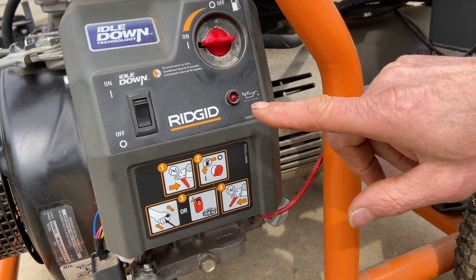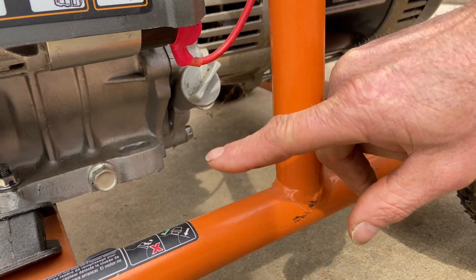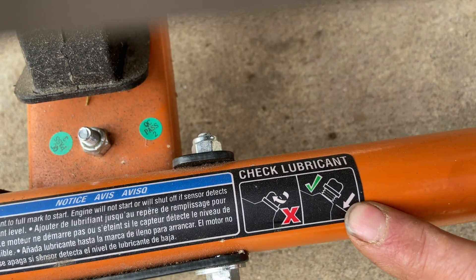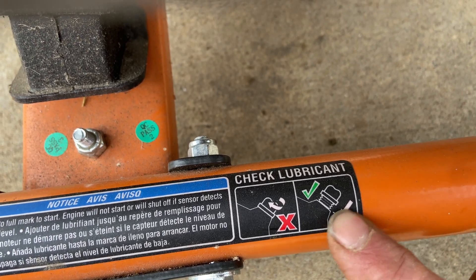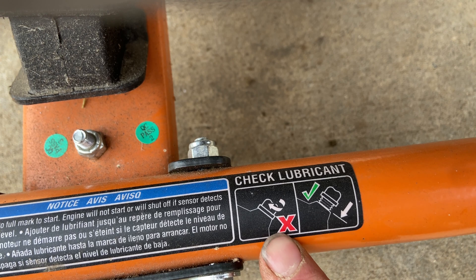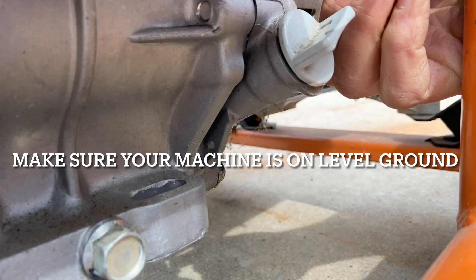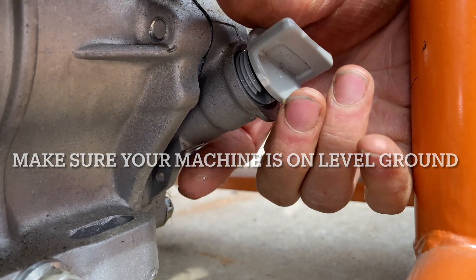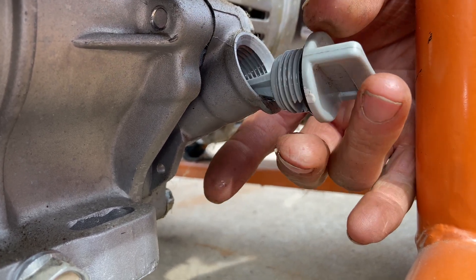So that said, you want to make sure you check the oil, which is here. This is where the oil cap is. They have a little diagram here showing how to check it — it tells you that you do not screw the dipstick in. They're showing it screwed in with an X, meaning don't do that. What you want to do is unscrew your cap and check it. Now this side has the dipstick. The other side has a black cap without a dipstick, so you don't check it from the other side — plus the muffler is over there.